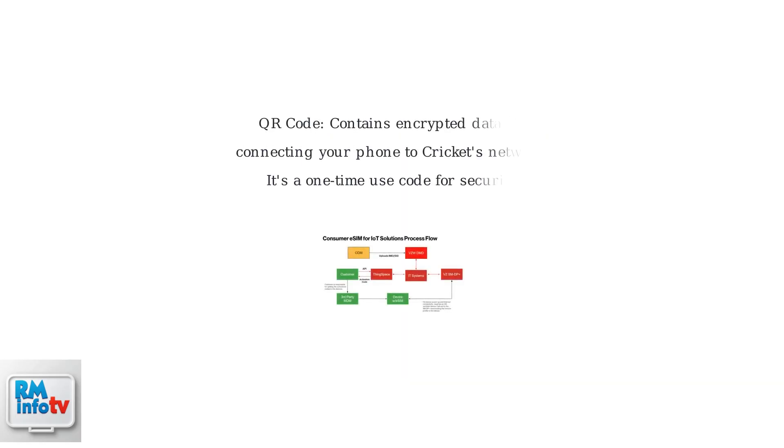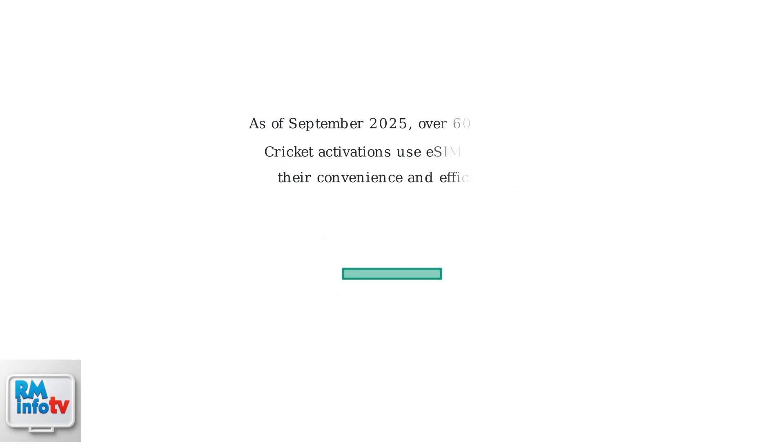The QR code is essential for eSIM activation. It contains encrypted data that allows your phone to connect to Cricut's network securely. This is a one-time use code for added security. As of September 2025, over 60% of new Cricut activations use eSIMs, thanks to their convenience and efficiency.